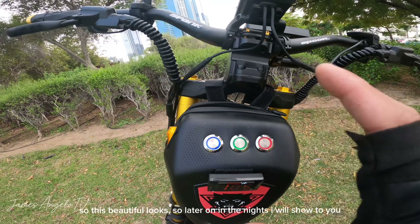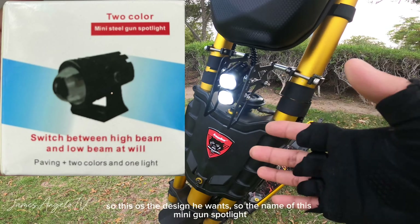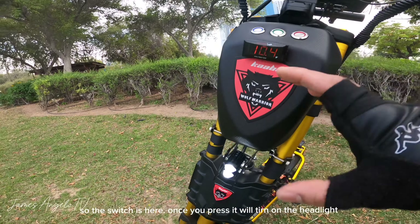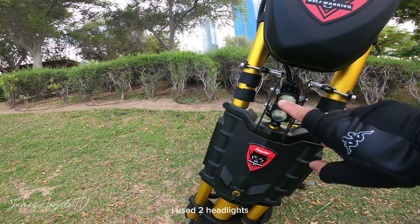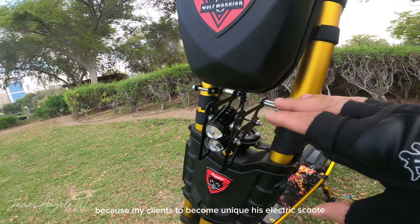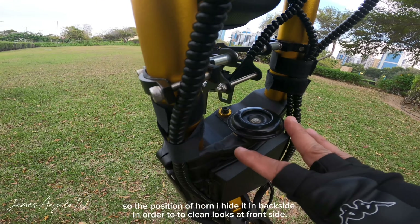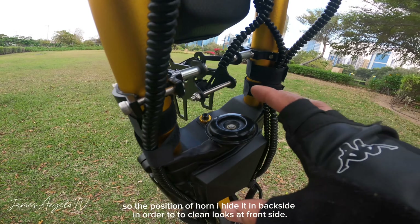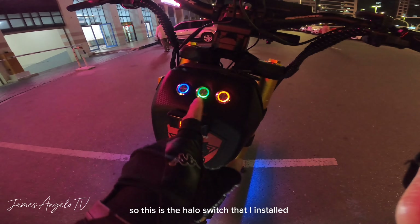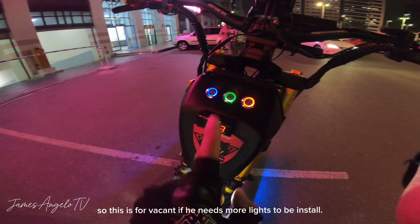Next upgrade na ginawa natin ay itong headlight. Ito yung gustong design ng ating kliyente — ang tawag dito ay mini gun spotlight. Connected siya dito sa 12 volts na ginawa natin. Yung switch na nandito rin — pag press natin, umiilaw. Dalawa yung headlight na ginamit natin. Inalis natin yung stock headlight kasi gusto ng kliyente na maiba yung kanyang electric scooter, kaya gumamit tayo ng ibang bracket. Yung position ng horn ay nilipat na lang natin at tinago para malinis siyang tingnan sa harap. Sa gabi makikita yung halo switch — tatlong magkaibang kulay. Ito yung switch para sa ilaw, ito para sa dashcam, at yung isa ay spare para sa dagdag na ilaw pa.